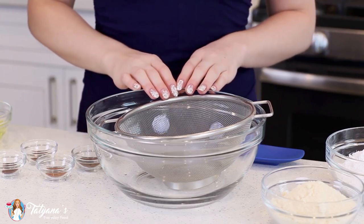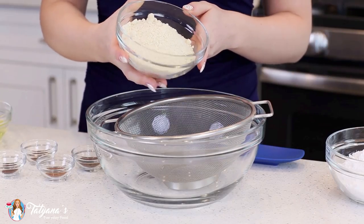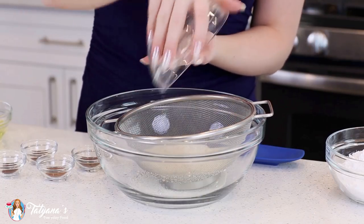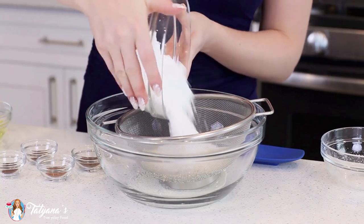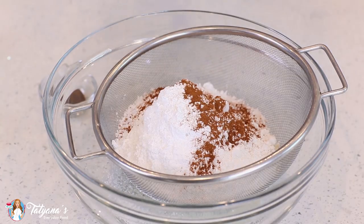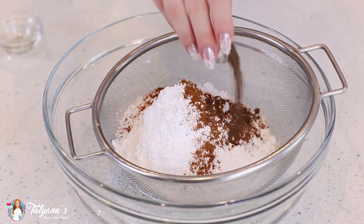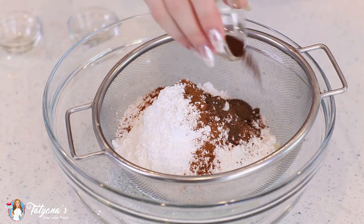I'm going to start things off with my dry ingredients first. I'm going to sift into a large bowl 120 grams of almond flour and 200 grams of confectioner's sugar, half a teaspoon of ground cinnamon, and a quarter teaspoon each of nutmeg, ground cloves, and ground allspice.